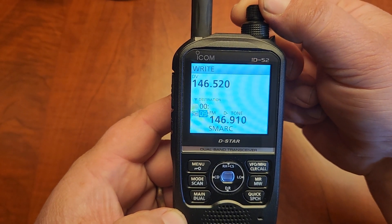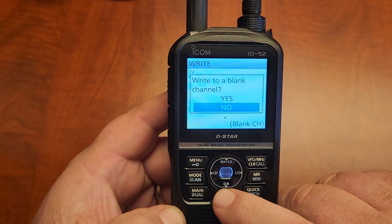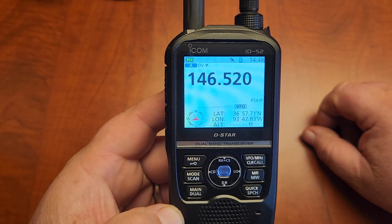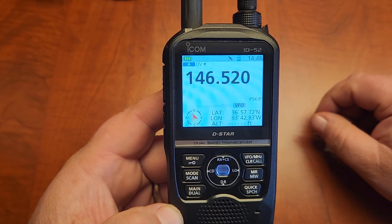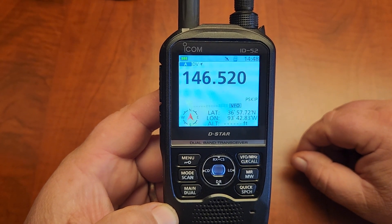Find the closest blank one — looks like 10 is the one. So we'll write it to that one, and it's done. If it's a repeater, you'll have to add some extra information into it before you save it.